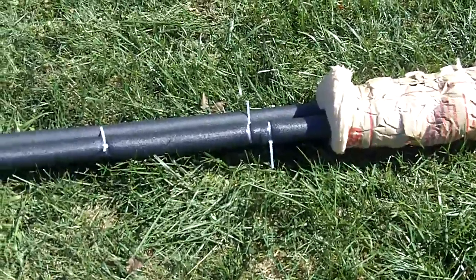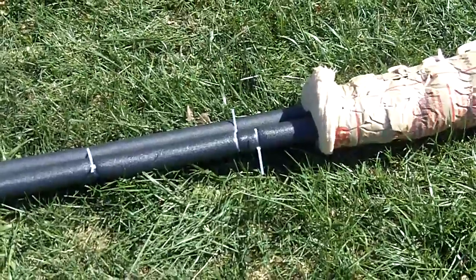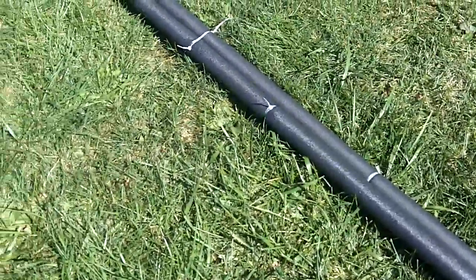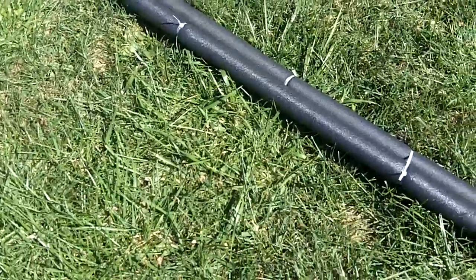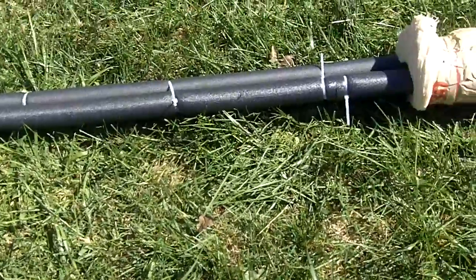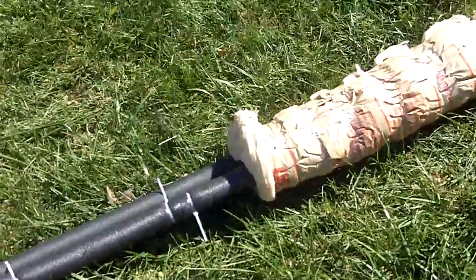I took that and I wrapped it with those black foam insulation pre-slit insulators — you get them at Lowe's for about a dollar a piece. I put those on, as you can see, zip tied them on both ends next to the seam and then in the middle, and then I zip tied them together every other interval between the middle and the edges. I've got about five zip ties per length.